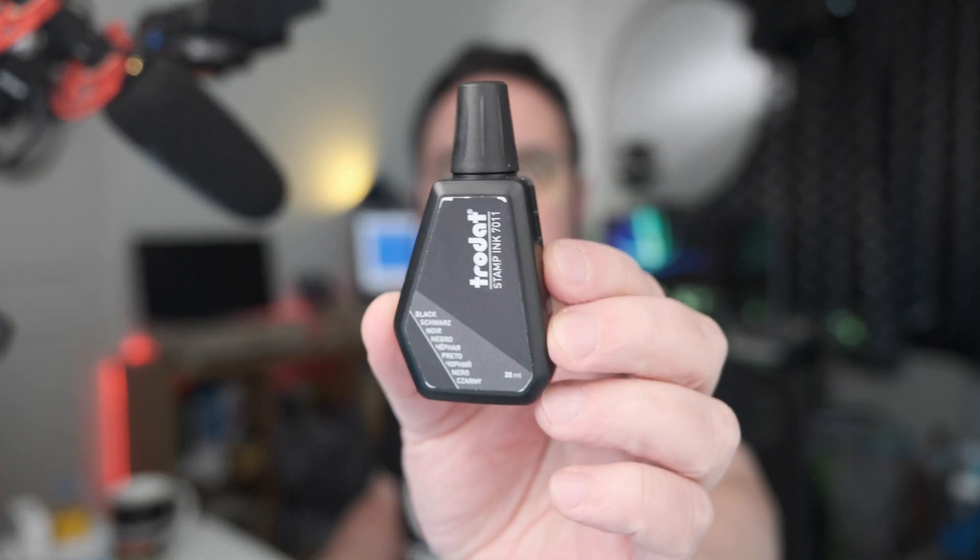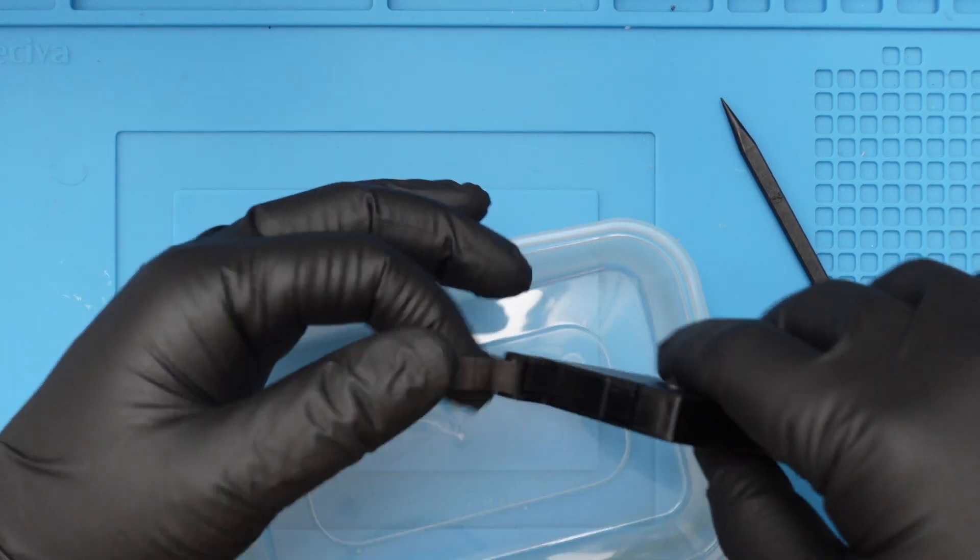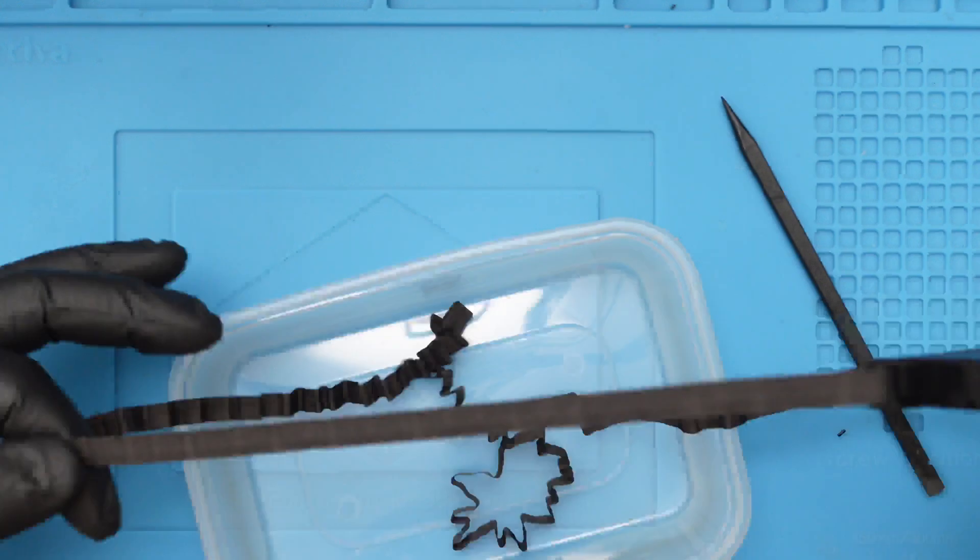As expected it is completely dry, but the printer is working. Let's try to refill the cartridge. I got some stamp ink — I'm not sure if it's going to work but I read that's all it takes. This is going to be a very dirty process: the ribbon, which is like a cloth, needs to absorb all the ink. Let's see if it works.